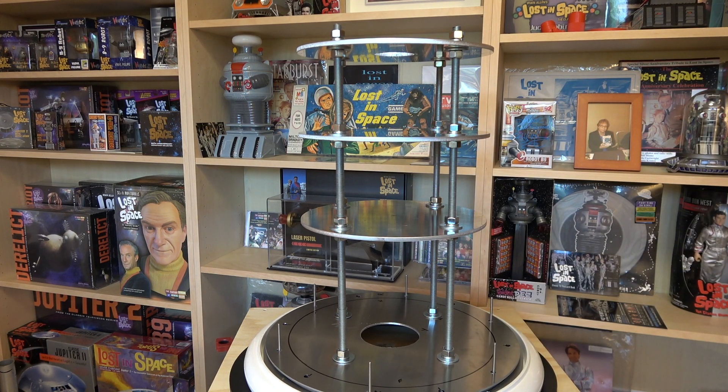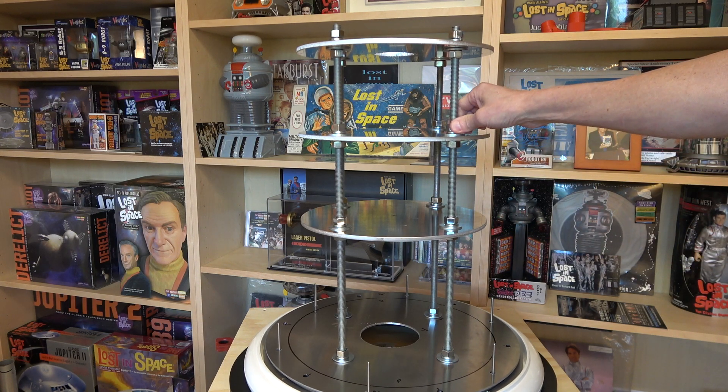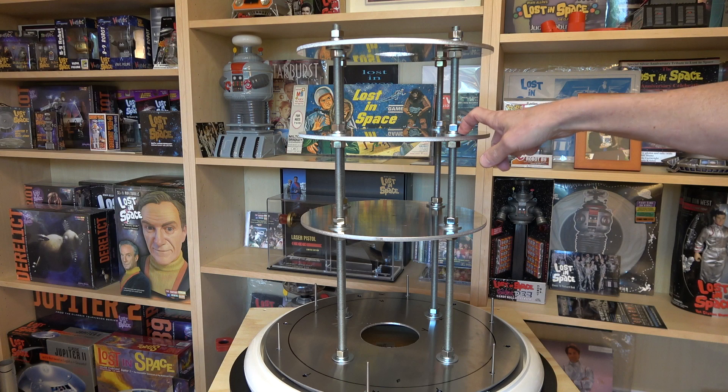So again, this is just aluminum stock with 1/2 inch threaded rods, 1/2 inch nuts, lock washers, and washers.